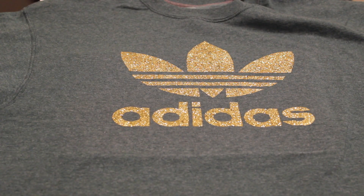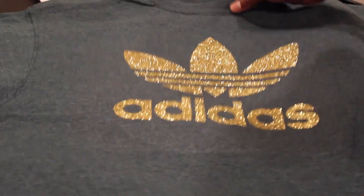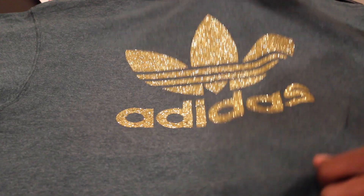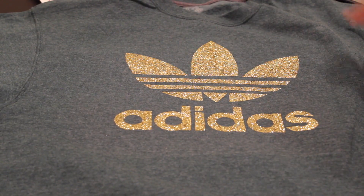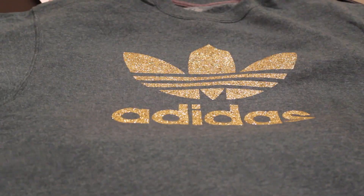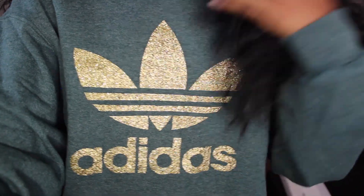Alright guys, so here is the Adidas one. Isn't it so cute? Oh, look at the sparkle — yes, come through the wave. I'm going to try them on so you guys can see. So pretty. I'm obsessed. I'm obsessed.